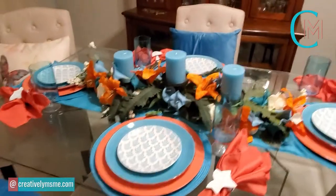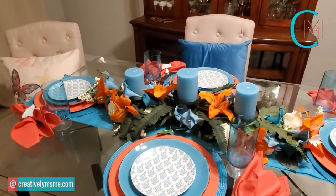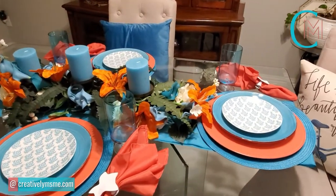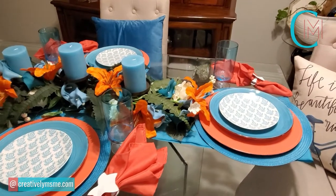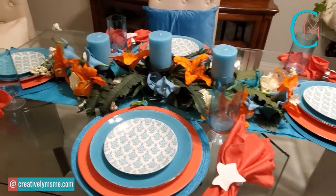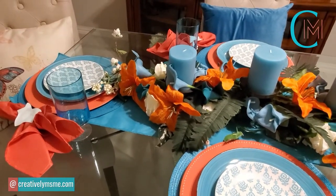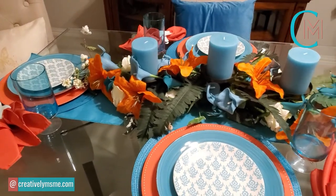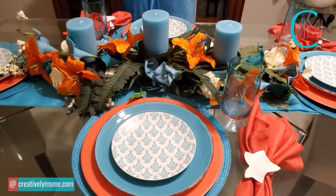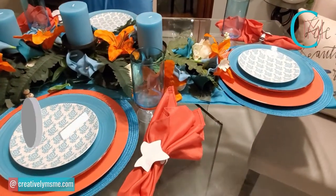Here's an overall look of my Spring is in the Air Spring Tablescape. I wanted something colorful and light for spring, but I didn't want my table to be too busy or have too many things on it — I wanted to keep it predominantly simple. I want you to know that you can thrift a lot of items and still have your table looking gorgeous. A majority of the things on this table were thrifted or from the Dollar Tree.